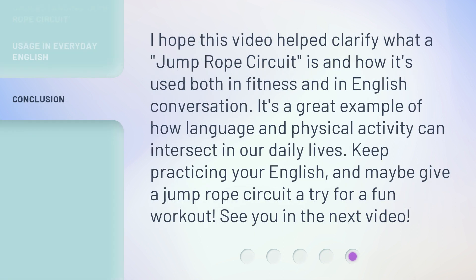I hope this video helped clarify what a Jump Rope Circuit is and how it's used both in fitness and in English conversation. It's a great example of how language and physical activity can intersect in our daily lives. Keep practicing your English, and maybe give a Jump Rope Circuit a try for a fun workout. See you in the next video. Bye-bye.